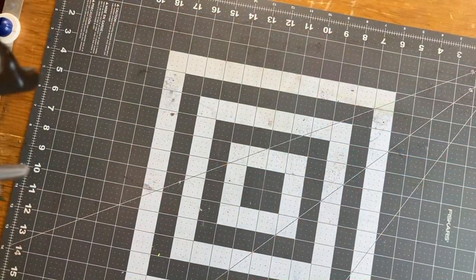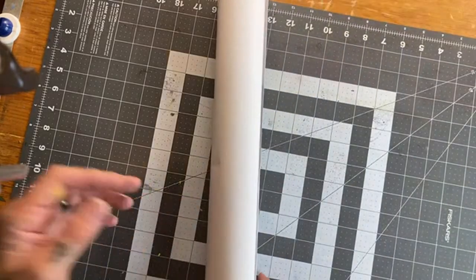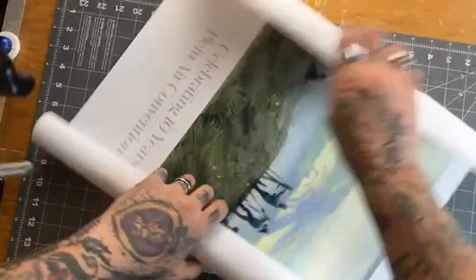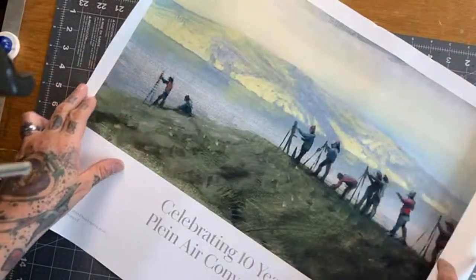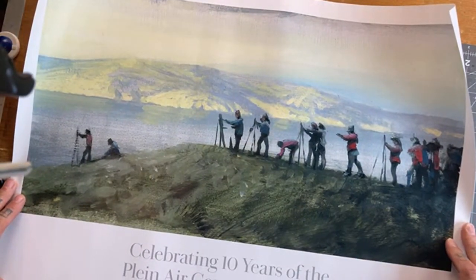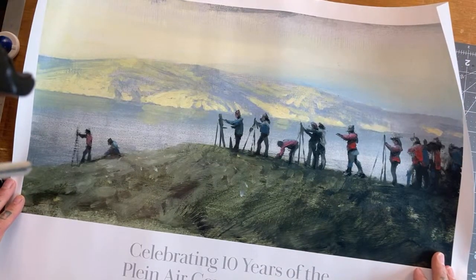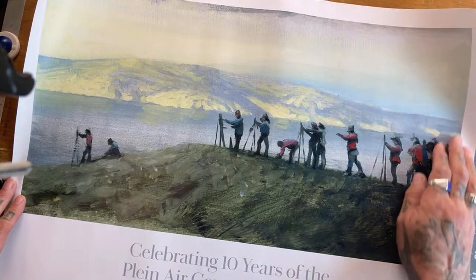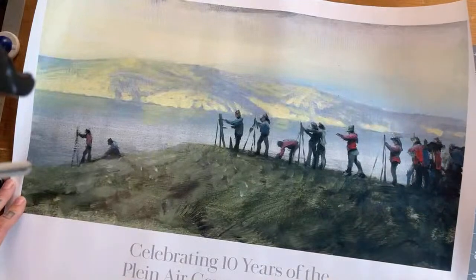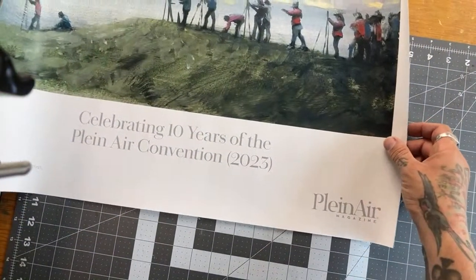Some other stuff I came back with from PACE was this super cool poster. This was in celebration of the 10 years — this is San Francisco, and this was from PACE 2018. It was by Daniel Sparick that did it. Pretty cool — Plein Air Magazine.